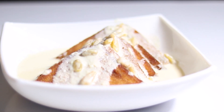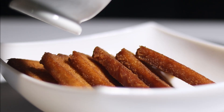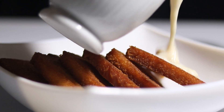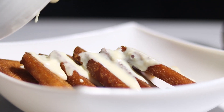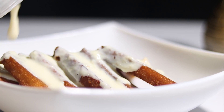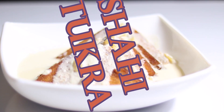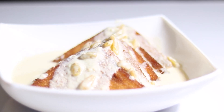Hi viewers, welcome back to my channel. Today we are going to show you the best recipe. This recipe is very easy. Let's start with this recipe.